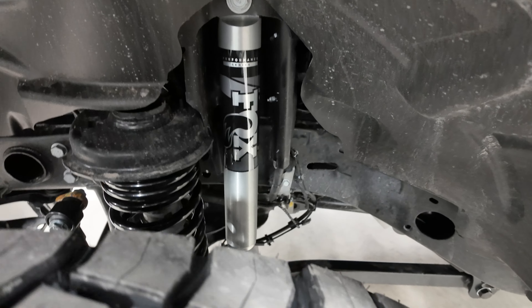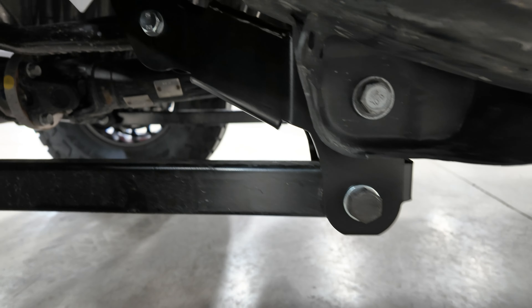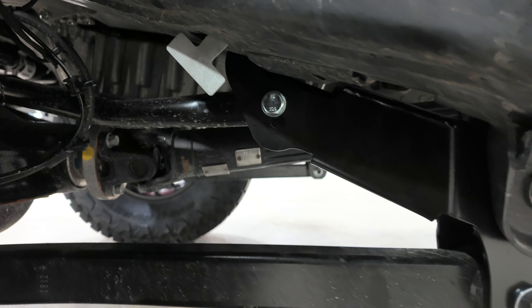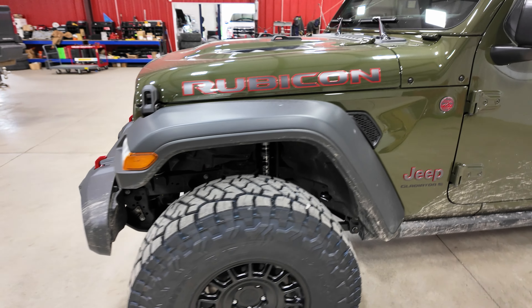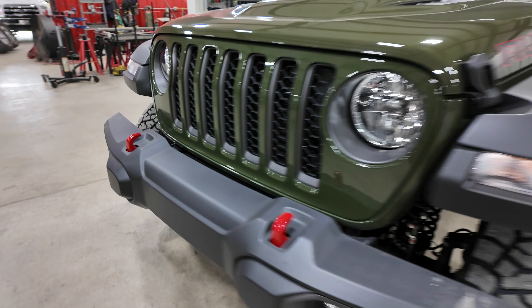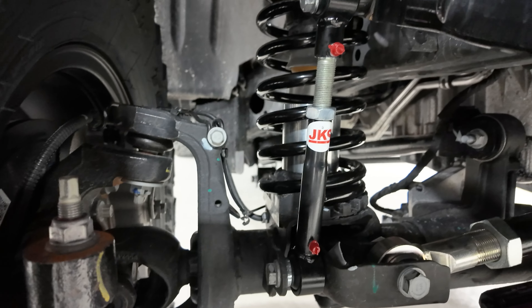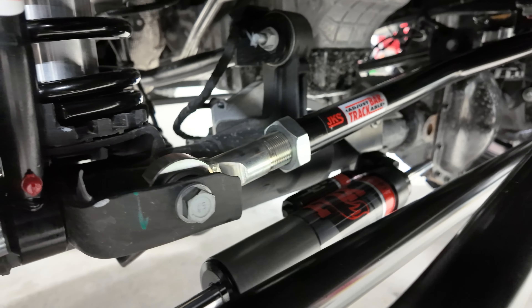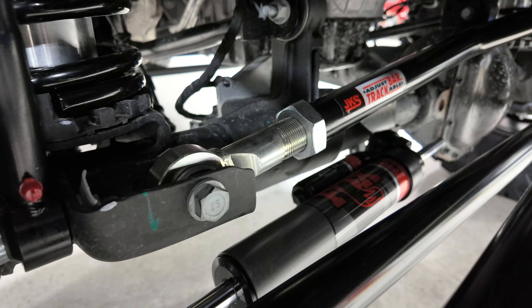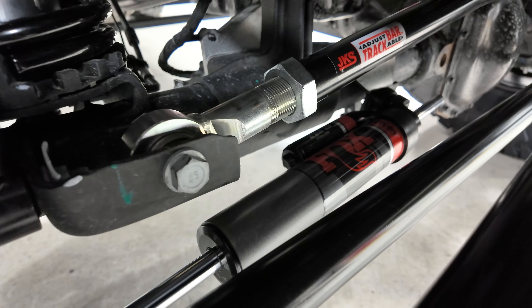Got the Fox 2.0 shocks. This kit is going to come with your JKS control arm relocation brackets, which will correct your caster and flatten out your angles on your control arms. You're also going to get your JKS adjustable sway bar links and adjustable track bar. We also went with the Fox ATS adjustable steering stabilizer — you can adjust the dampening to make it stiffer or softer for your preference.